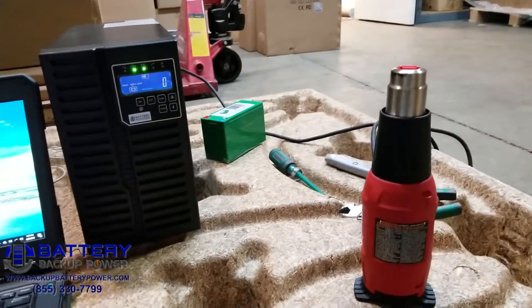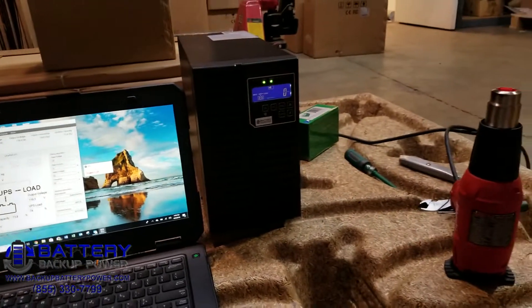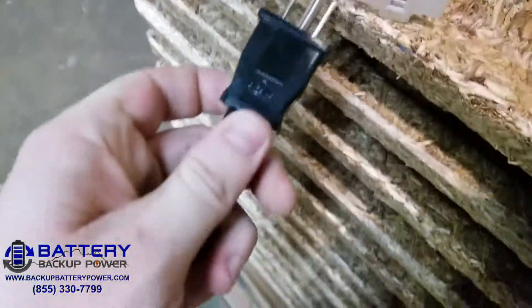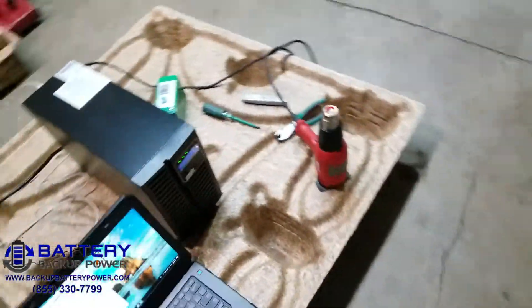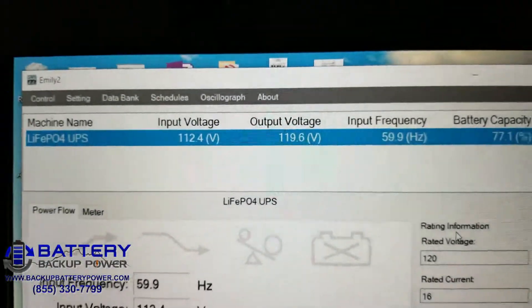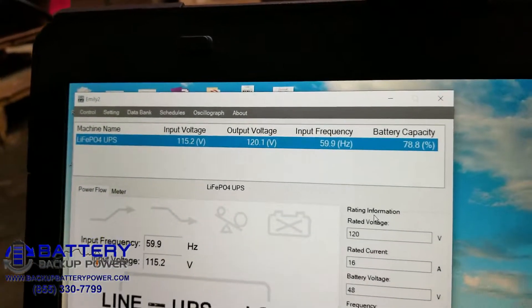For the sake of this video, we're going to wrap it up here so we don't wait for the batteries to completely discharge — it's probably going to be greater than 10 minutes. We're going to go ahead and replicate the power return. We now see input voltage 112. I'm going to go ahead and turn off the heat gun and we'll see the voltage jump back up.